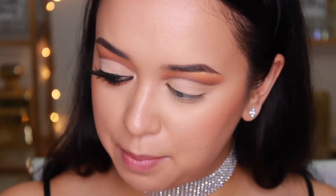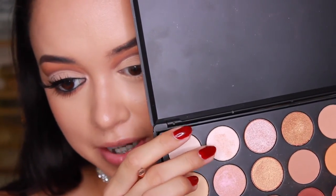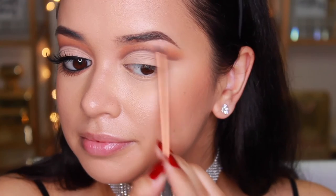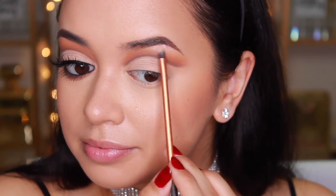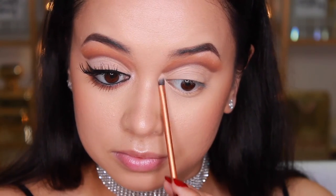Now I'm going to apply this shade here and use it as my brow bone highlight as well as my inner corner highlight. All that's left to do now is apply some liquid liner, lashes, and all that good stuff, and I'm done.